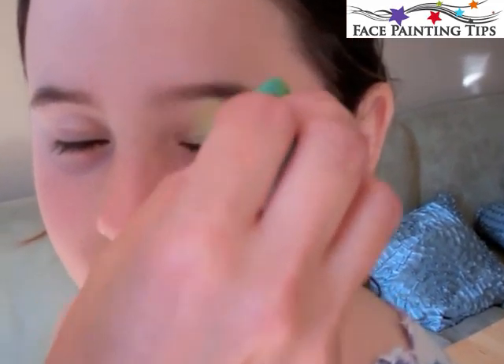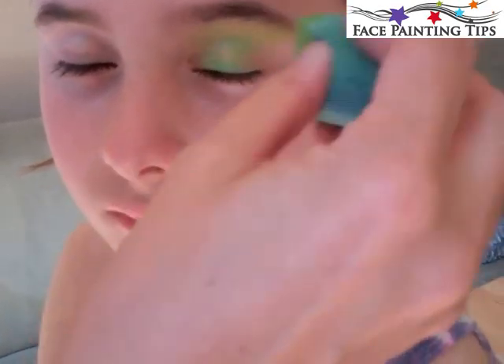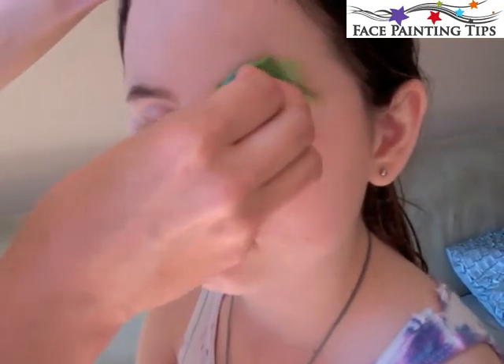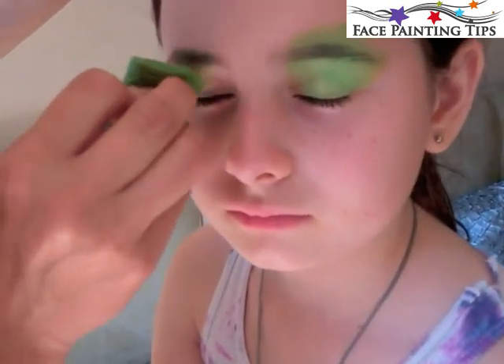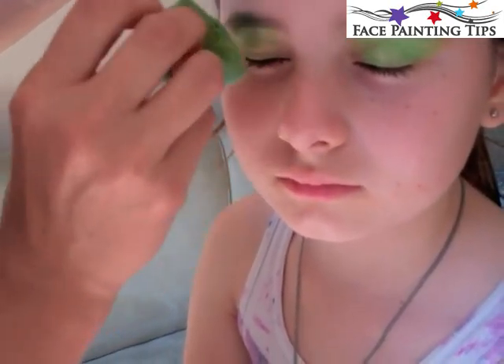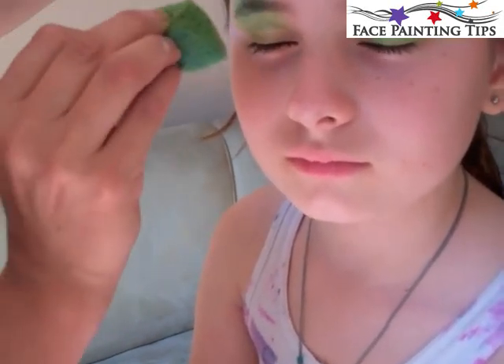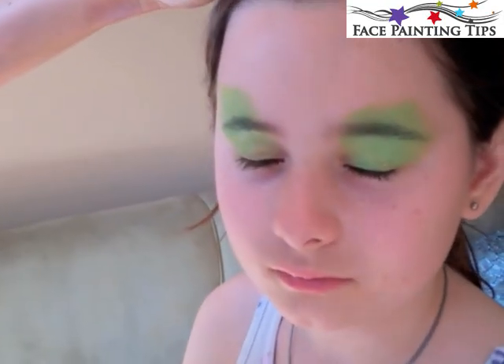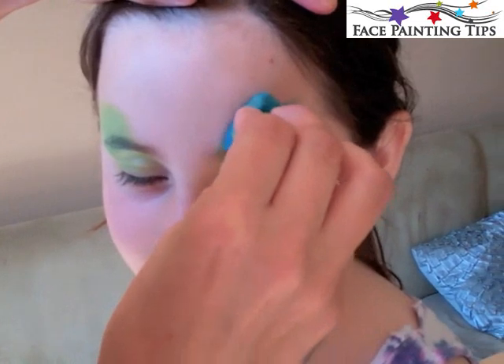I started off by loading a quartered high density sponge with light green by Paradise and I covered the entire lid and the eyebrow and above the lid a little place. With this design you could use any colors that you like, just three colors that look nice together, to match with the child's eyes or clothes or their favorite colors.